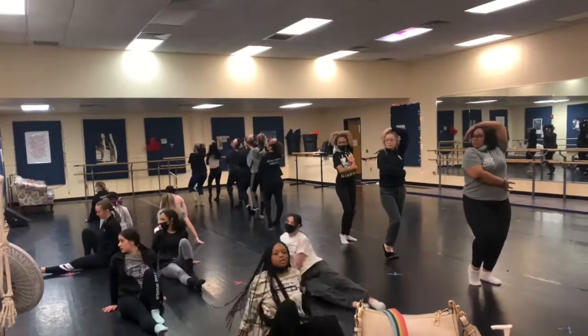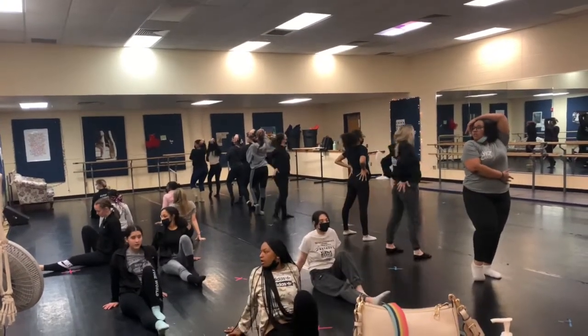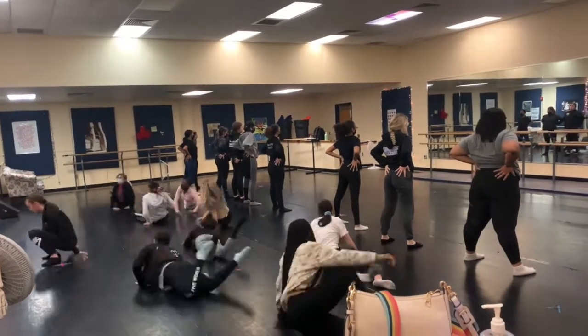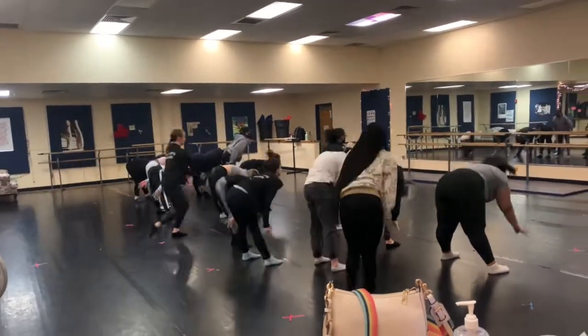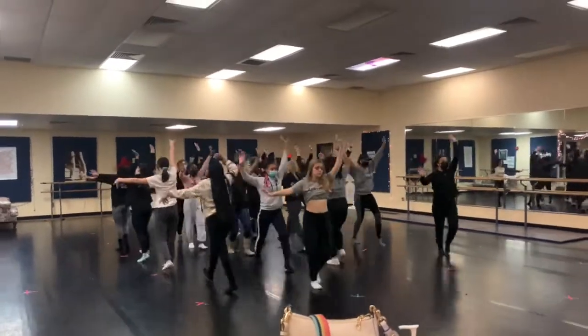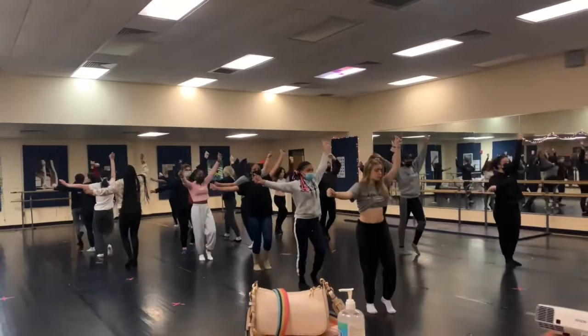Make sure you know which direction you're sliding and where you're landing. This looks really clean. Roll around — that was really solid. Make sure those arms are straight all the way. Back arm is up, front arm is to the audience.